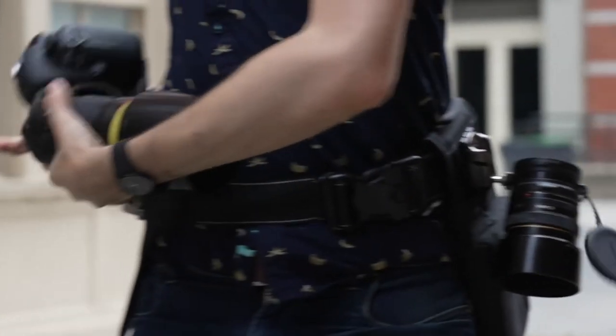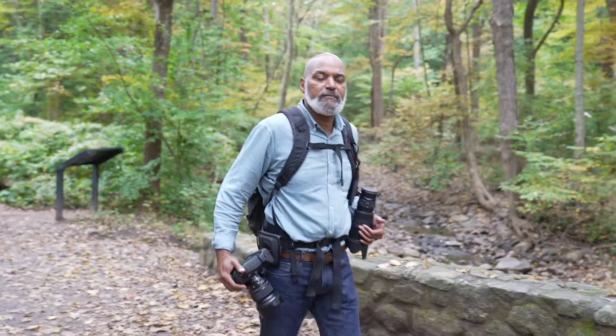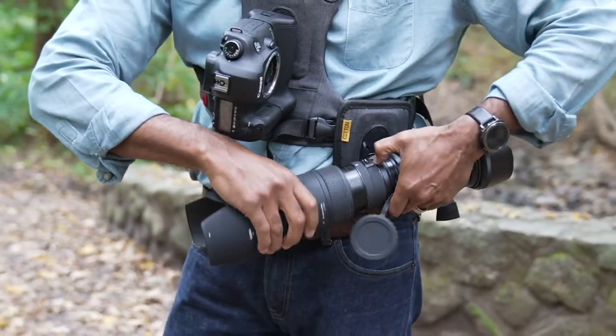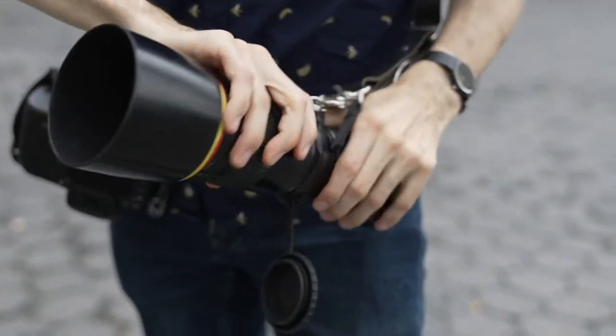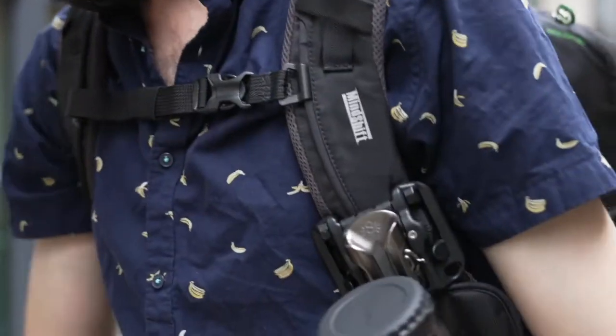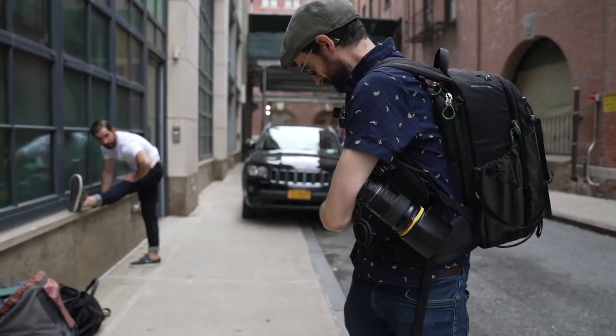The LFV is similar to our original Lens Flipper, but now it can be adapted to use with Spider Holster, Cotton Carrier, Hold Fast Gear, and many other camera-carry systems. We've lost the strap and have a 1/4-20 mounting thread that will accommodate a mounting point such as a Spider Ball.